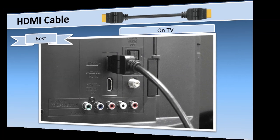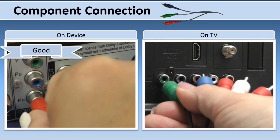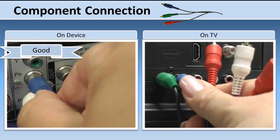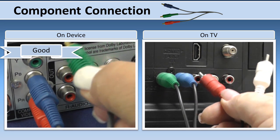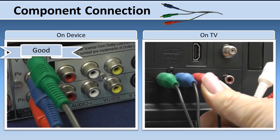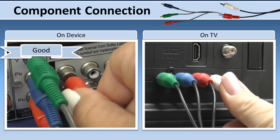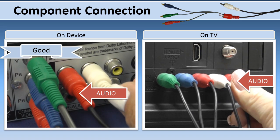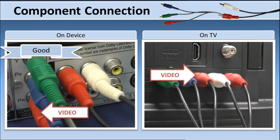If using an HDMI connector is not an option, use the component jacks. To make a component connection, connect your TV to the device using the red, green, and blue component cables and the red and white audio cables, taking care not to mix the red audio and video terminals.